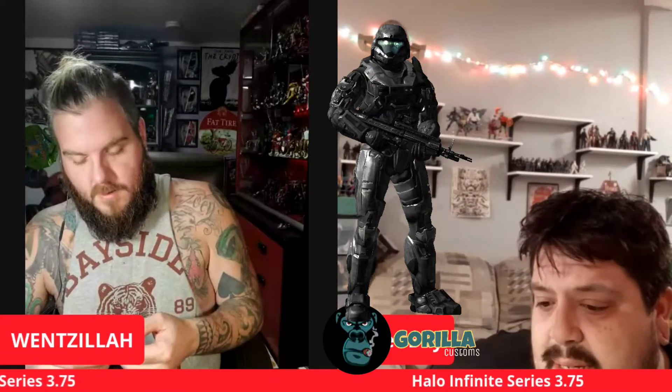So do you have any custom Halos you're thinking about? Yes — I have coming in the mail an ODST helmet, and I have a cast of Buck's head. I think I'm going to use the blue Spartan body and see how that head measures up. I've seen people use that to make Noble Six and it looked really cool. Noble Six is from Reach. I'm going to try that with Buck and see how I like it.